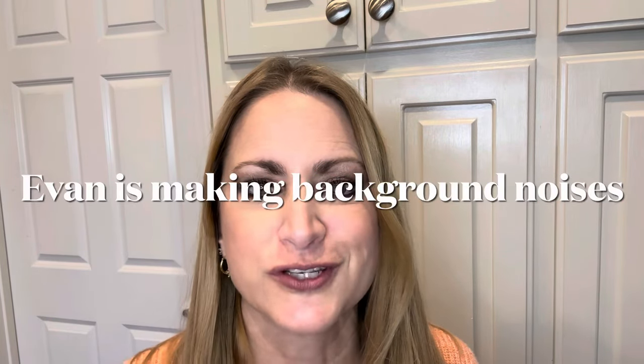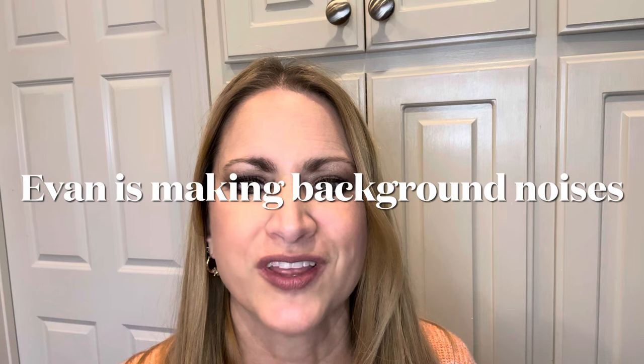Hey guys, welcome back to another video. Today I'm going to show you how to make Divinity Fudge. This is an old-fashioned candy fudge that my grandmother taught me how to make years and years ago. We often make it here at Christmas time or for the holidays. There's no reason why you can't make it any other time, but that seems to be when we enjoy it the most.